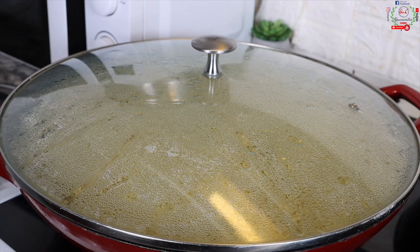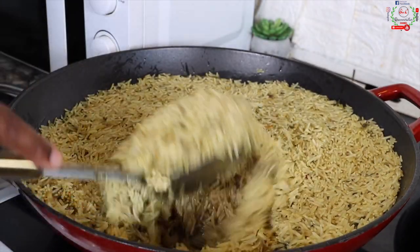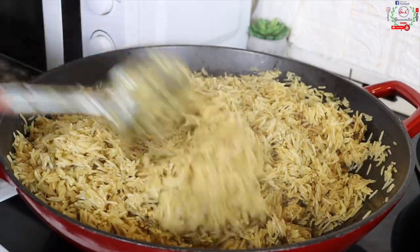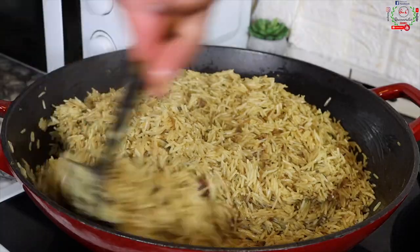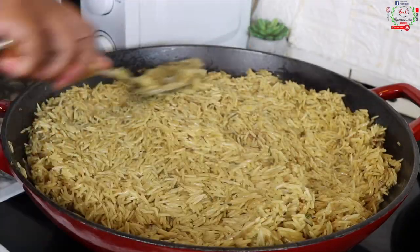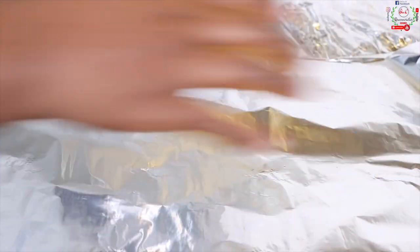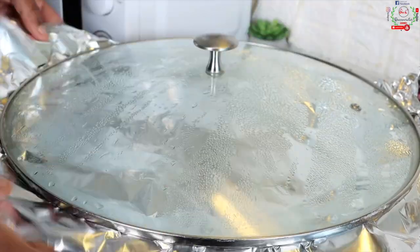Five minutes later the water has absorbed a little bit. Notice I didn't use too much water — the water quantity was just beneath the rice level, which is very important. I'll stir once again, flatten the rice, cover with foil, then cover the pot and cook for exactly 30 minutes on the lowest heat.